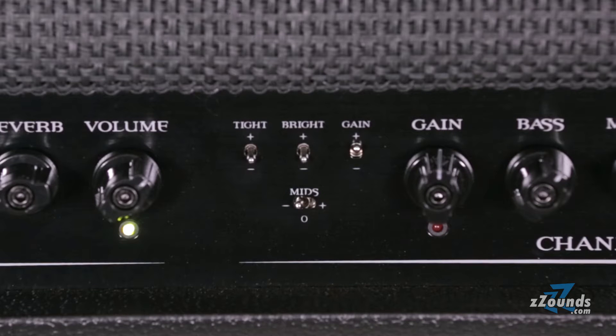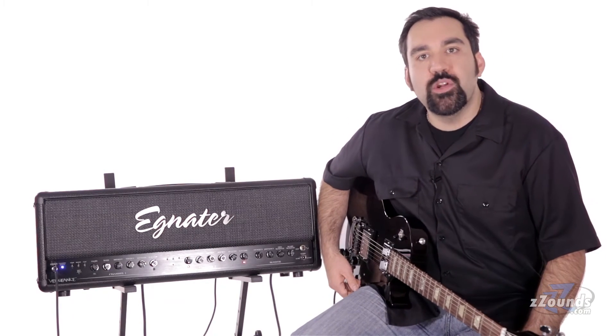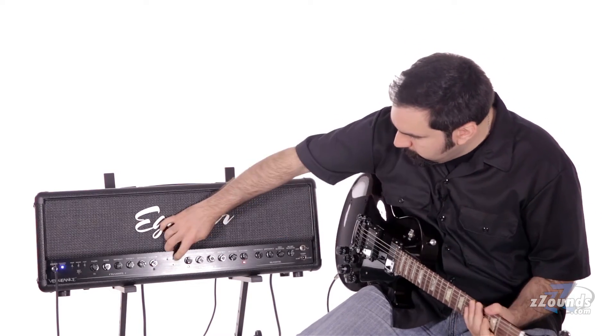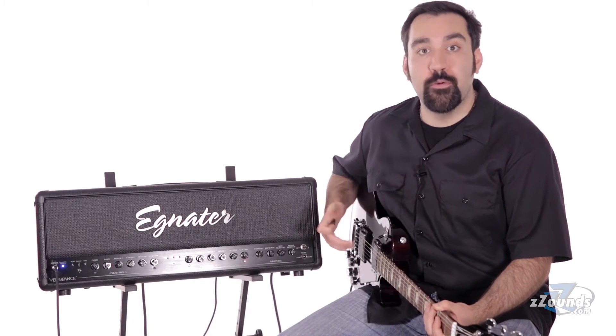You also get a series of powerful tone shaping switches that can totally change the behavior of each channel. The tight switch controls the amount of bass being fed into the preamp. The bright switch gives you an overall treble boost or cut. The mid switch makes it possible to go from scoop rhythms to super focused leads.